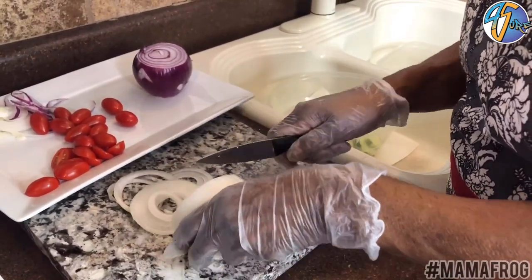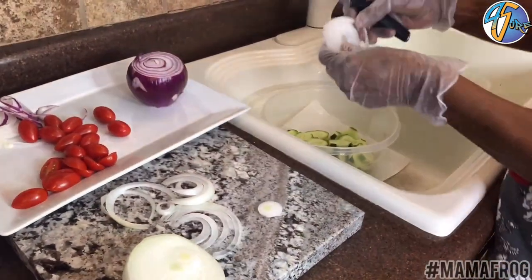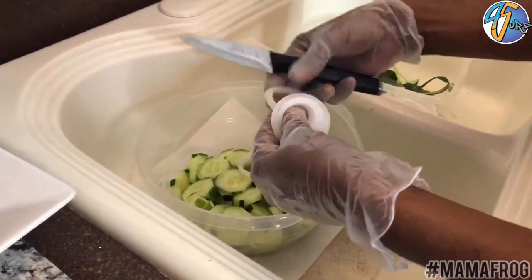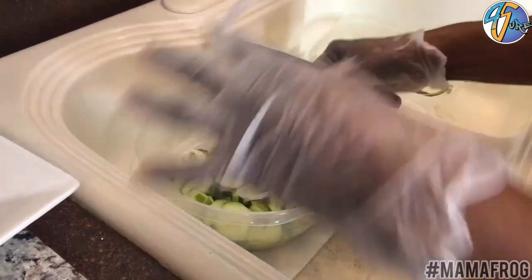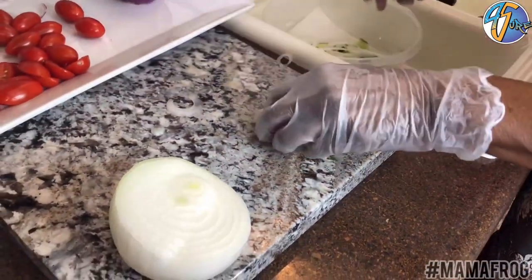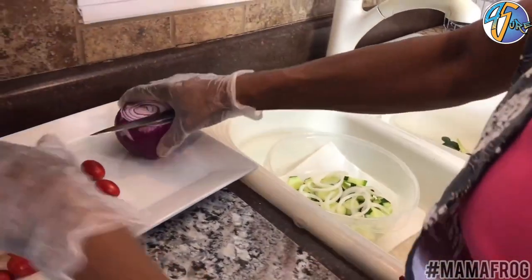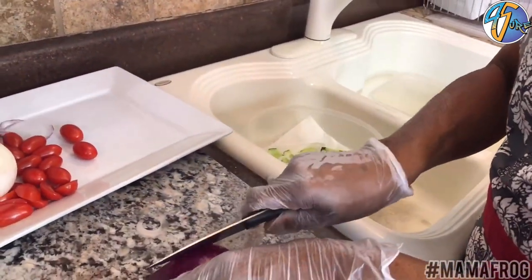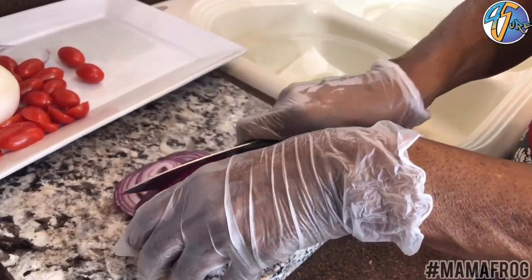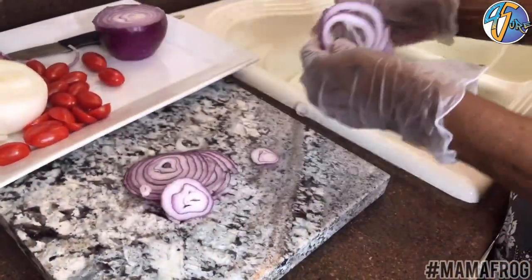Now for this salad, you're gonna have to kind of like onions. If you don't like onions, just eliminate the onions and put whatever you want in it. So I take my onions and open them up like this. I'm gonna put some red onion in because I love red onions and they're kind of healthy for you. So I'm gonna put these in there and slice them all in here.